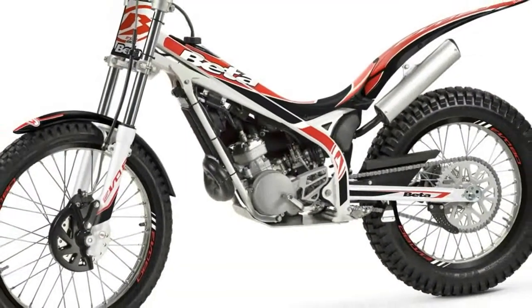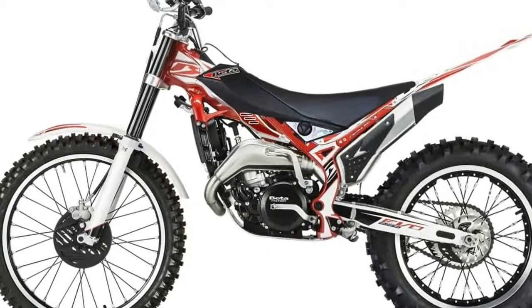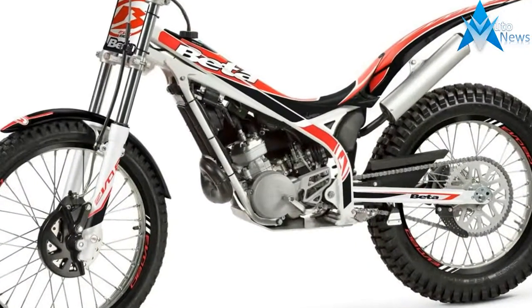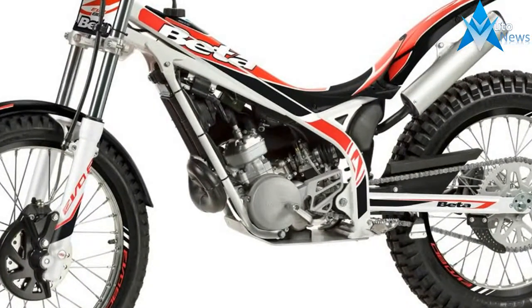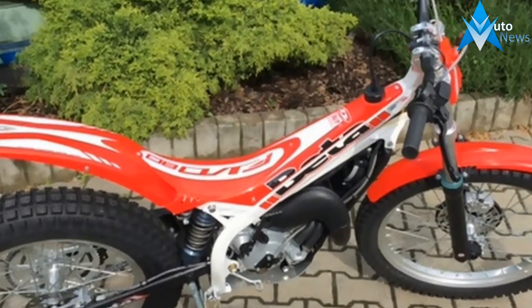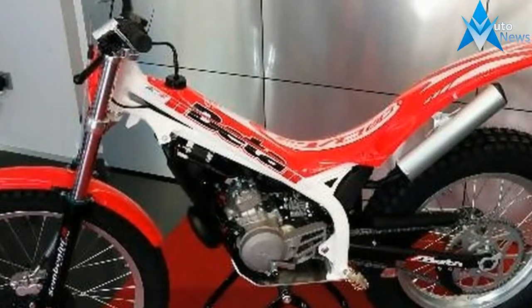Get more info on the latest minis, in addition to the major brands that you've heard of. Beta is also a player in the minibike game. As seen in the 2018 Evo 80 Junior, this little ripper is just 24.4 inches tall at the seat and weighs only 132 pounds dry. Its 80cc two-stroke engine was designed to be competitive while maintaining dependability. MSRP is $3,899 for this bike built in Italy.